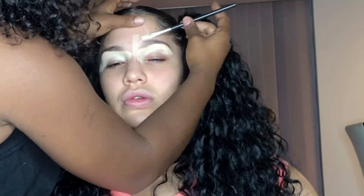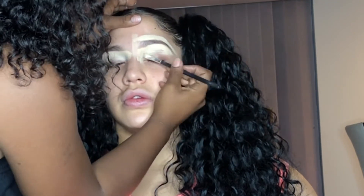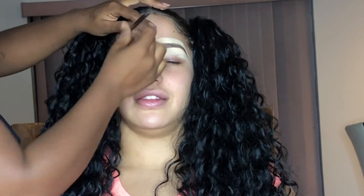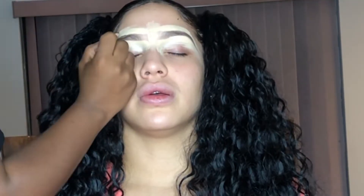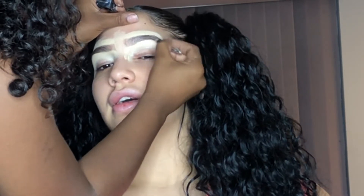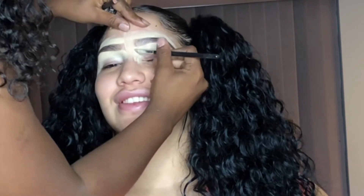The concealer I'm using is the Anastasia Beverly Hills Medium Contour Cream Kit Palette in the color Banana. I'm going to follow the shape of her eyebrows and then slightly fill it in with a dark brown pencil, literally drawing stroke hair-like motions, filling in anywhere else, cleaning it up. And that's really it for a brow that's already full.